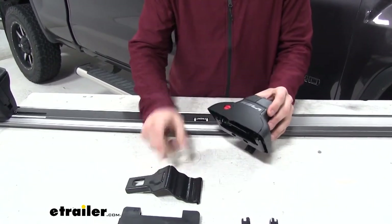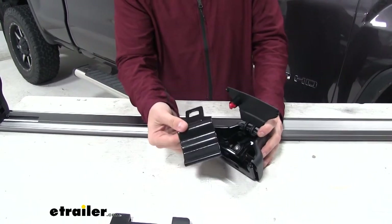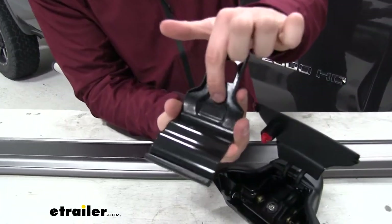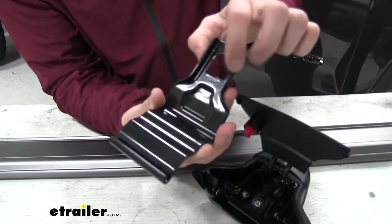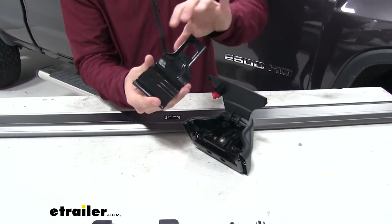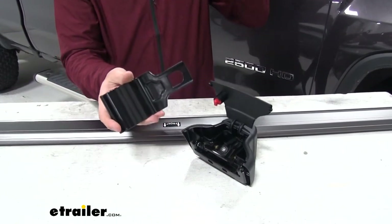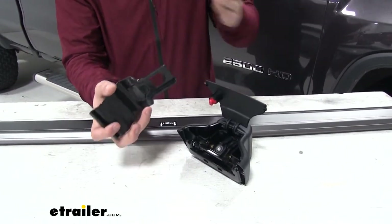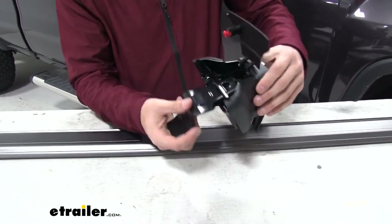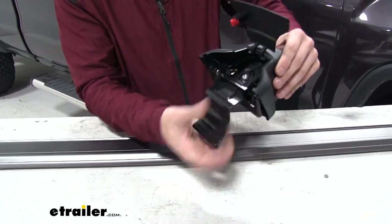Now we're going to grab our custom fit kit hook — again, this will be different for each vehicle. You want to pay attention to the engravings right here; you might not be able to see it on camera but if you hold it to a certain light you'll be able to see the markings. Make sure you follow the instructions and get the hook on the specific side — front and passenger or driver's side, front or back of your car — because it'll be custom fit to match the lining of your roof. Insert it into that slot and push up until it hooks in.